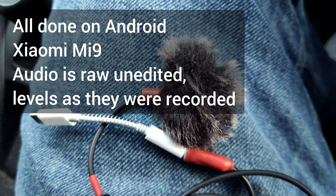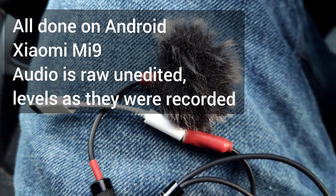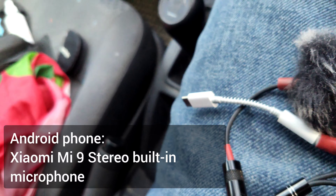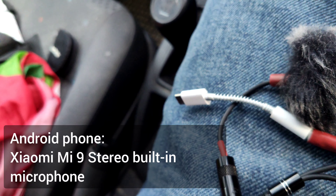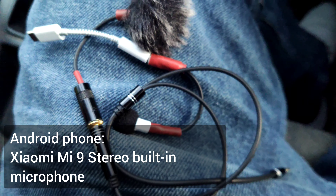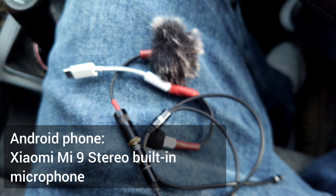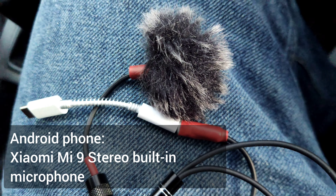I'm in the car now, talking about 10 centimeters away from the phone in the center. Talking now really close on one side, five centimeters from the phone, talking on the other side five centimeters from the phone. Talking on the left side five centimeters from the phone, talking on the right side five centimeters from the phone.